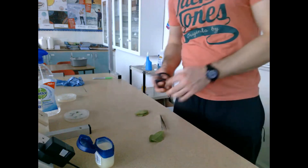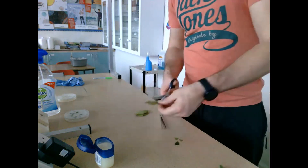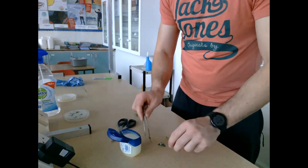Now I do the exact same process with the other two leaves — cutting each into small individual pieces, adding vaseline, then adding them to the surface of another plate. I repeat this with the third set of leaves as well.